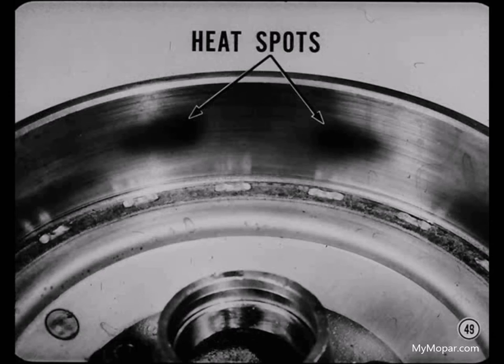I sure do, Ben. A harsh chatter that persists down to about 20 miles an hour can be caused by very hard heat spots on the drum. Of course, that's not a common condition either, but if you don't know what causes it, it might stump you. What causes heat spots on brake drums?